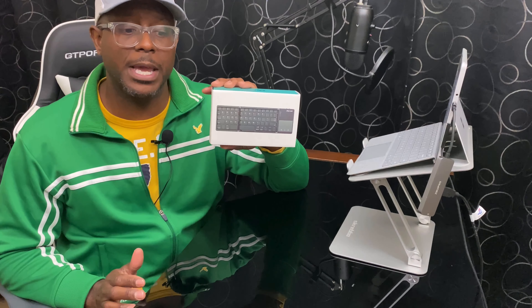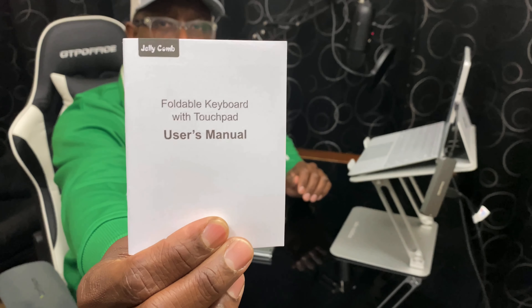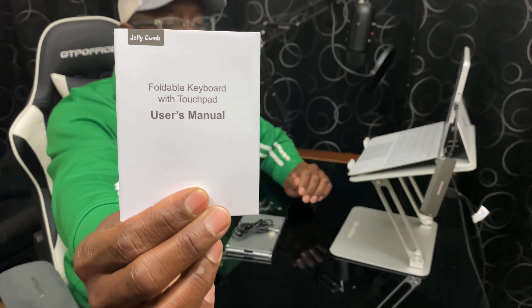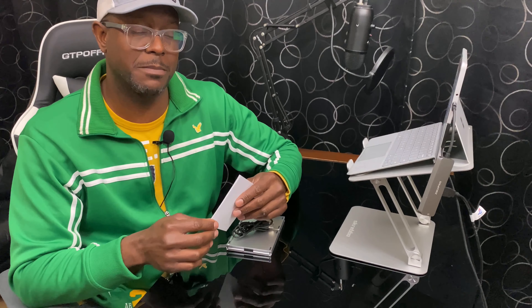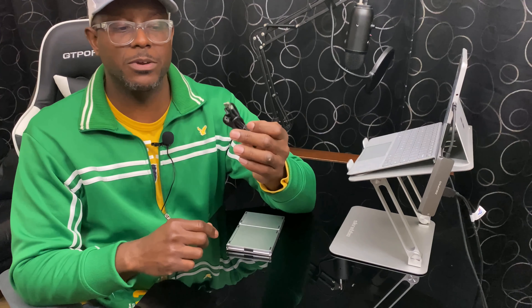Let's go ahead and take a look at what's in the box. First things first, your user manual — you're probably going to use this once if at all. You mainly need it to know how to connect the Bluetooth device to your computer or your phone, or both. When it comes to connectivity, you can connect up to two different devices at the same time, which is pretty convenient.